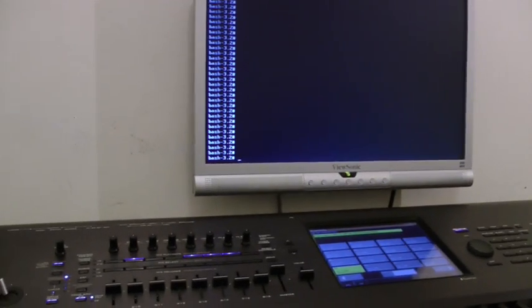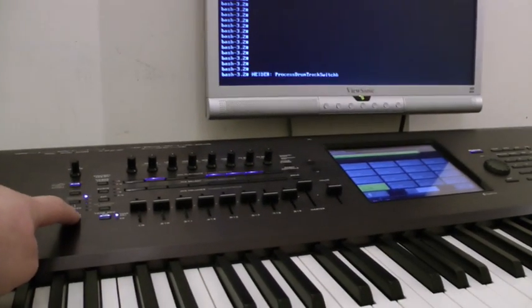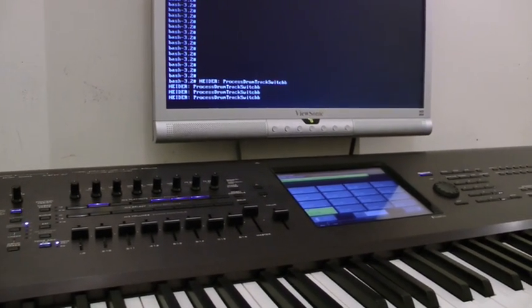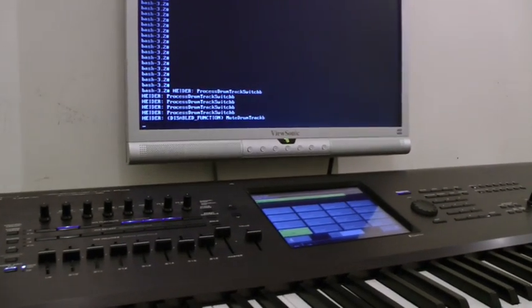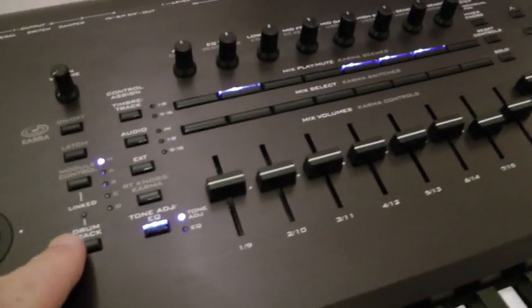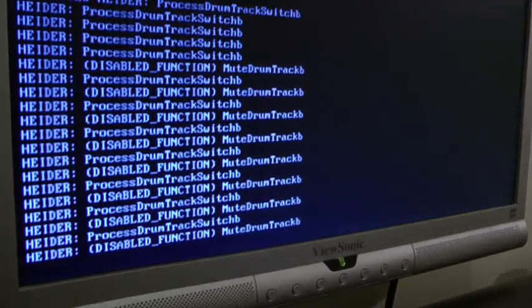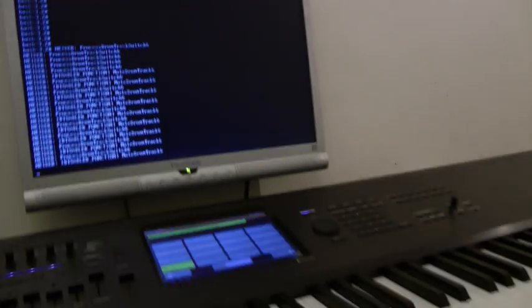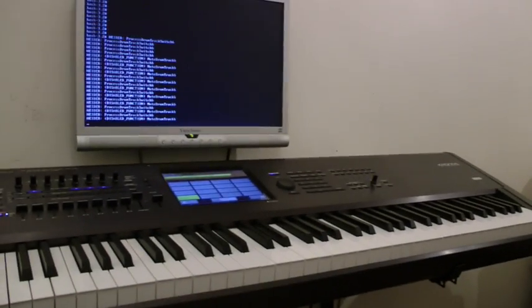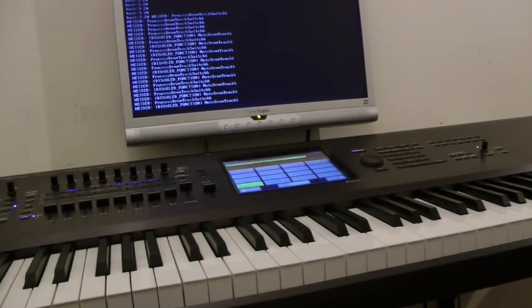On this other interface, I've disabled some functionality within the OS. If I press that button now, you can see I've disabled the function on the system. The drum track functionality — as you can see, the lights will no longer appear because I'm telling them programmatically to be disabled.